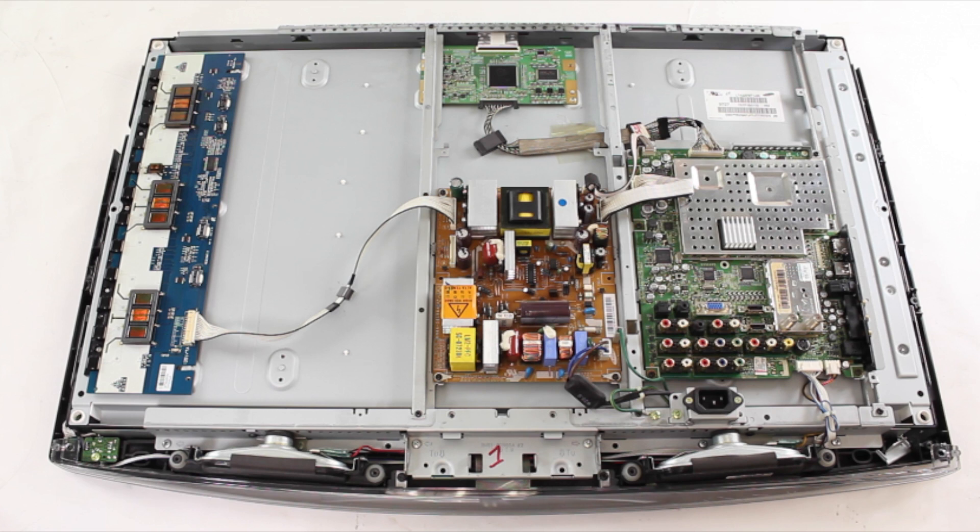If you do not have the skills or tools to check voltages but still want to try and fix your TV, you could also replace the power supply and main board one at a time and see if one of those two boards fixes the problem. If you are going to purchase multiple boards and replace them individually, before purchasing, be sure to understand the return policy of the company you are purchasing from, as there may be restocking fees for any returned parts or parts that are not returnable at all.